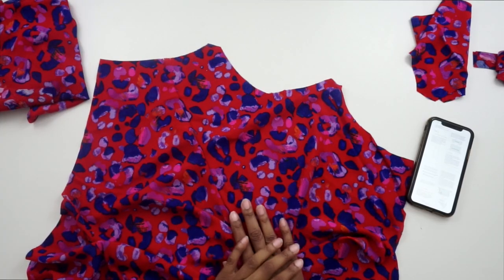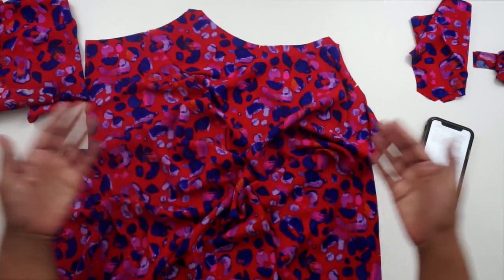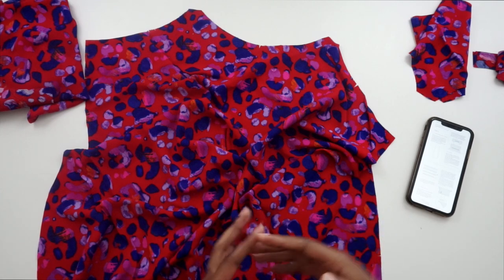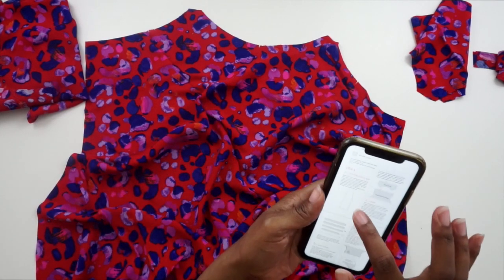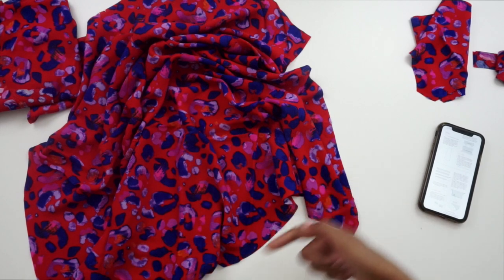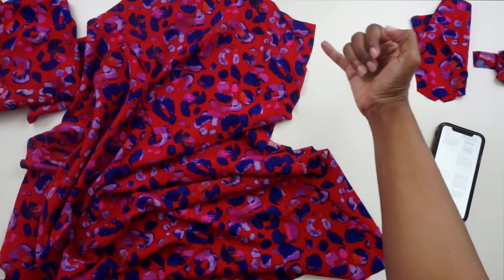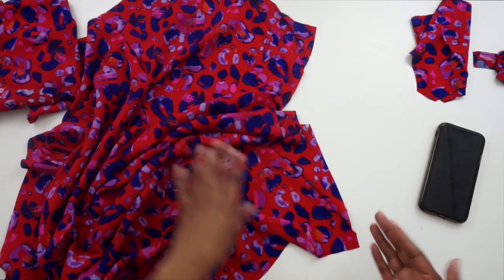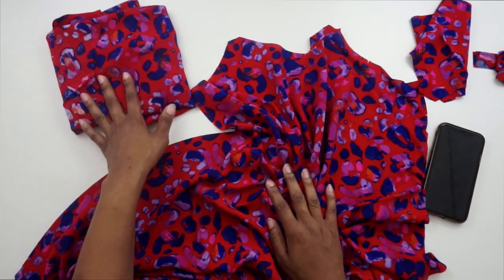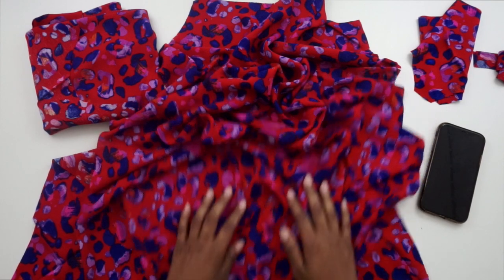To get started sewing our Sisley slip dress, I have my instructions pulled up right on my phone. At step one, it says we need to do some stay stitching around our pattern pieces. The stay stitching will help prevent stretching as we construct the dress, since we cut it on the bias. We're going to stay stitch one eighth of an inch from the raw edge along both sides as well as along the hem. I'm going to start stitching from the bottom all the way up to the top on both sides, so I don't accidentally stretch the fabric going down. I'll do that for both my back and front pattern pieces.